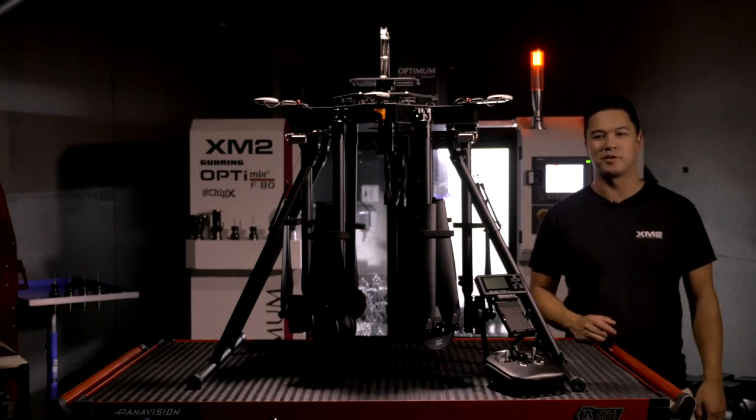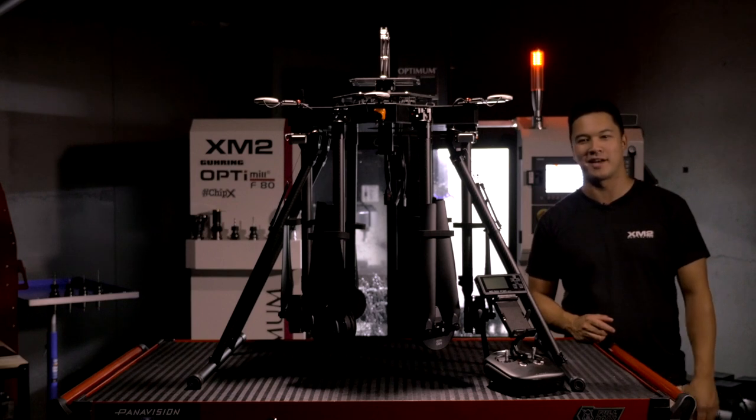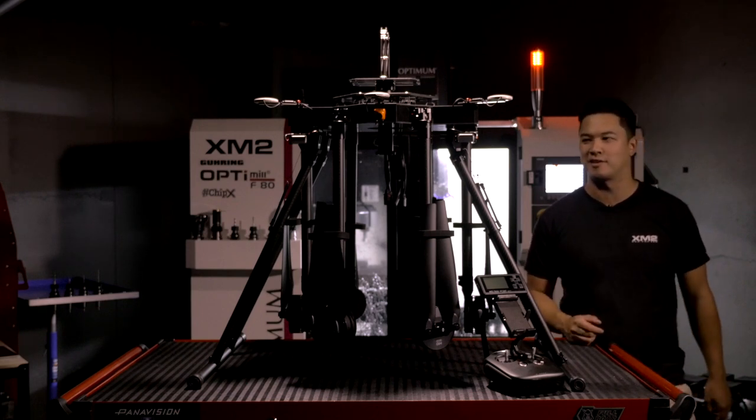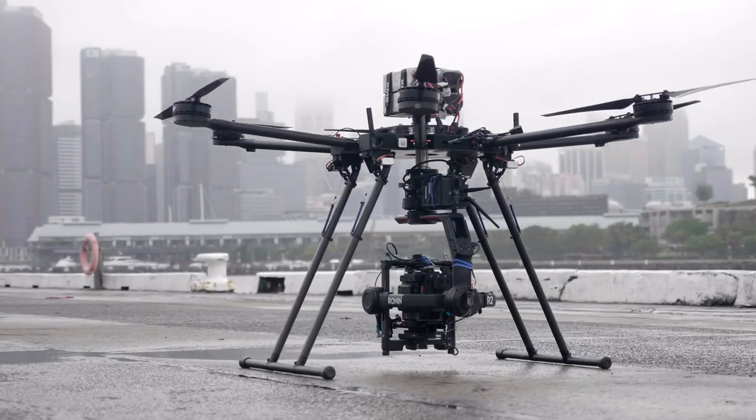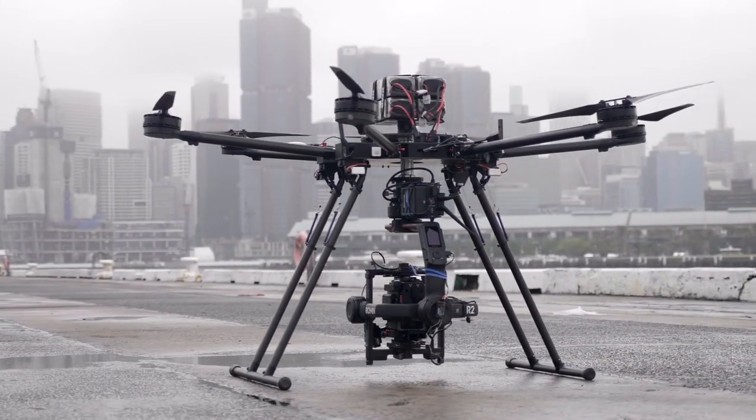Hi guys, Aiden here from XM2. We've been getting a lot of questions about the Tango and the different setups and variations that are available, so I'm just here today to take you through a bunch of the different stuff and show you what actually comes with the kit and then walk you through some of the features.